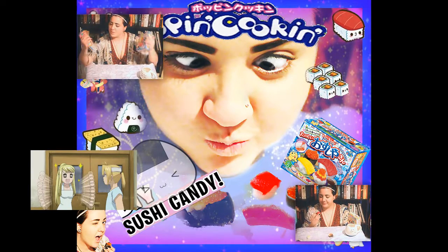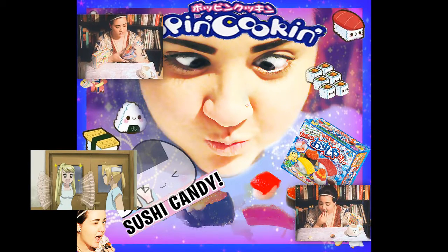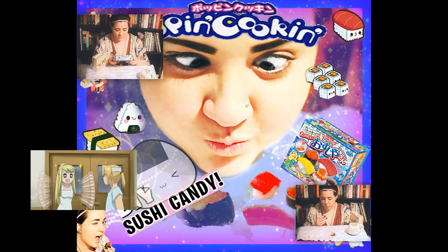So yeah, that was the sushi Poppin' Cookin' — the child TV dinner. It's not good. Thank you for watching. Now I'm glad I have water. Bye! Bye! Thank you!